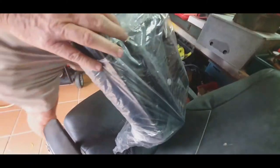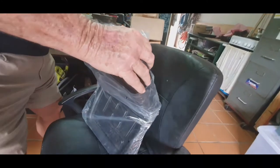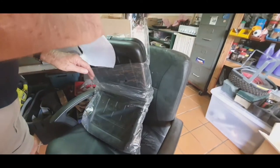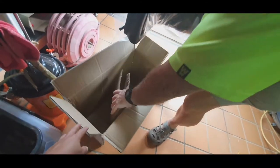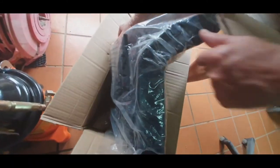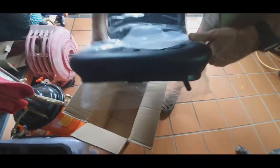Alright, we'll just put it back in the box for storage. It doesn't fit in the box because we put the attachments on it.